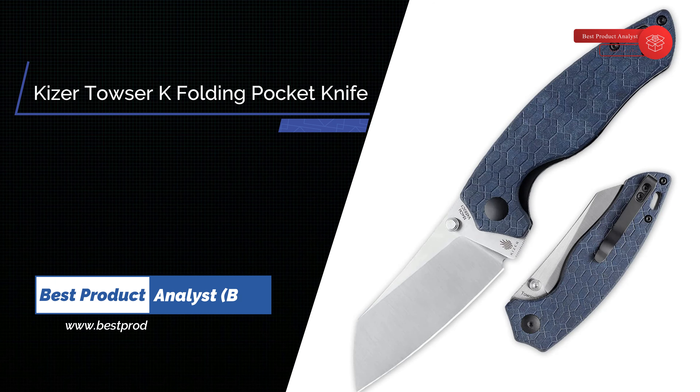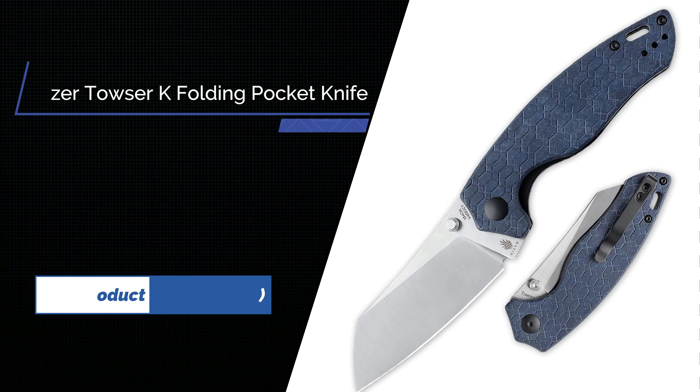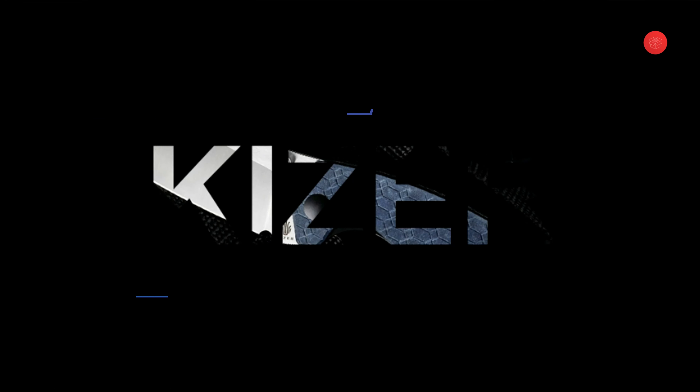Number 4: Kizer Towser K Folding Pocket Knife. The Kizer Towser K is a brand new design from Azo.